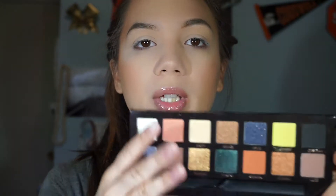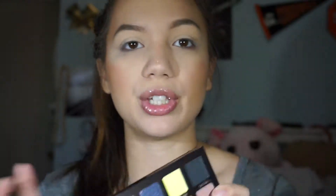I'm going to start out by going in with Unity — this one right here — and using that to warm up the crease a little bit. I'm actually going to use the brush that came inside the palette and see how it works. Personally, I feel like the bristles are a little bit too hard for me to blend out comfortably, so I'm just going to switch back to one of my other brushes.